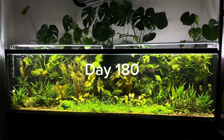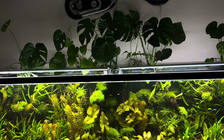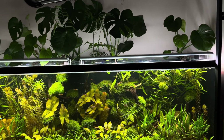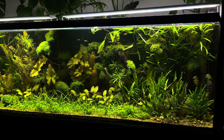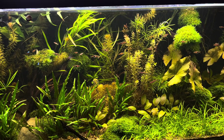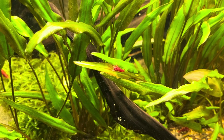And here we are on the final day of this series. The ecosystem is six months old. During this time, some plants didn't adapt well while others thrived, and many different kinds of fish came and went. In these six months, I've learned four important lessons: we shouldn't overfeed our fish, we shouldn't overcrowd our aquarium, we need to choose appropriate lighting for our tank, and we shouldn't interfere too much with the ecosystem.